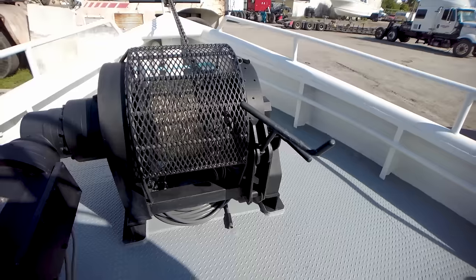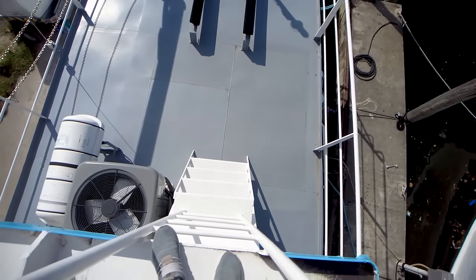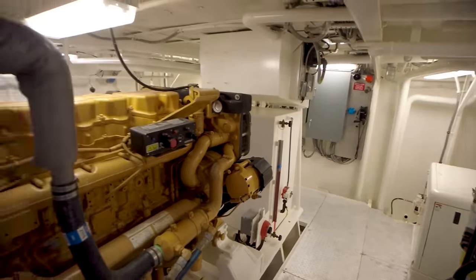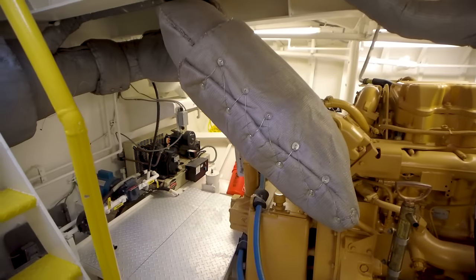There's my foot for scale. Huge anchor windlass. There's so much space on this boat. Don't fall down though. What a nice galley. This is amazing. Oh my god. Wow.